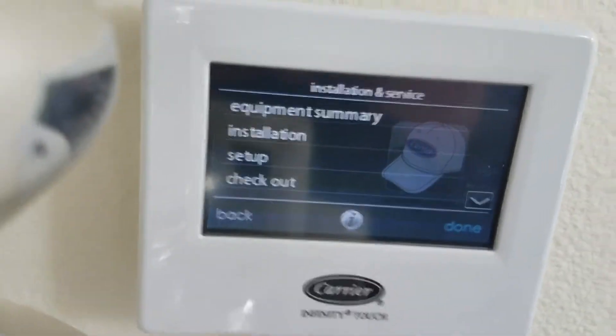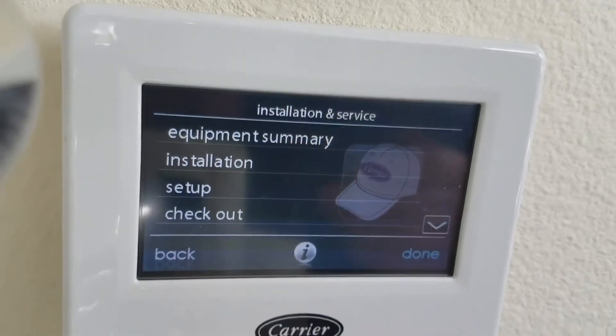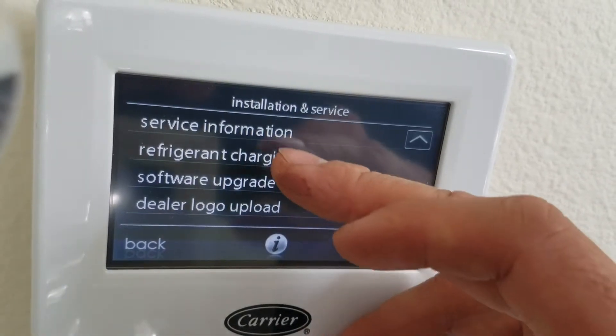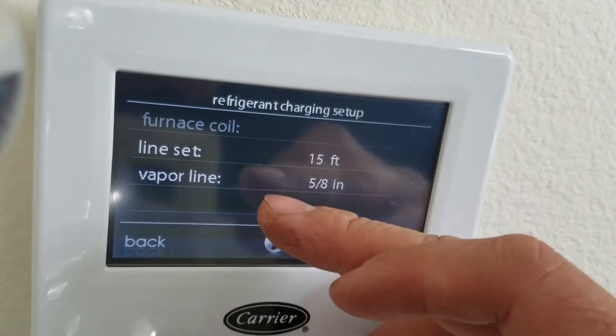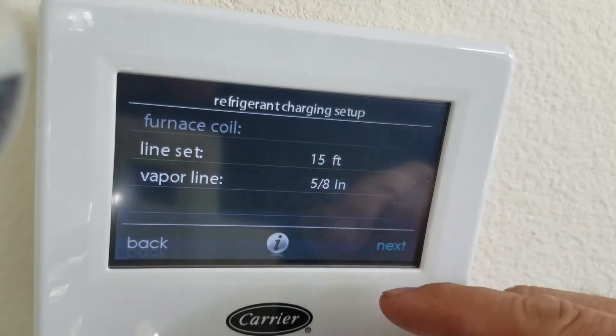Alright, so we want to check what the subcooling is supposed to be. This is install setup. If we go down to refrigerant charging here, and then charging cooling — this should have been all input already by the install.